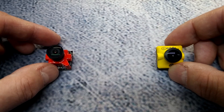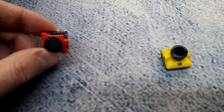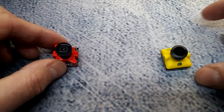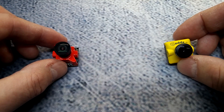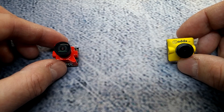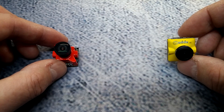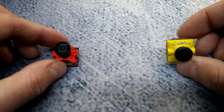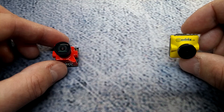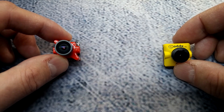The Foxeer has a 4:3 aspect ratio only at this time, with a 150-degree field of view and an M8 lens. The CatX has a bit more features — it's switchable PAL and NTSC, and also switchable in the menu between 4:3 and 16:9, so that gives a little more flexibility to user preference. No field of view is listed for the CatX, but we'll see that when we get some footage in a bit.